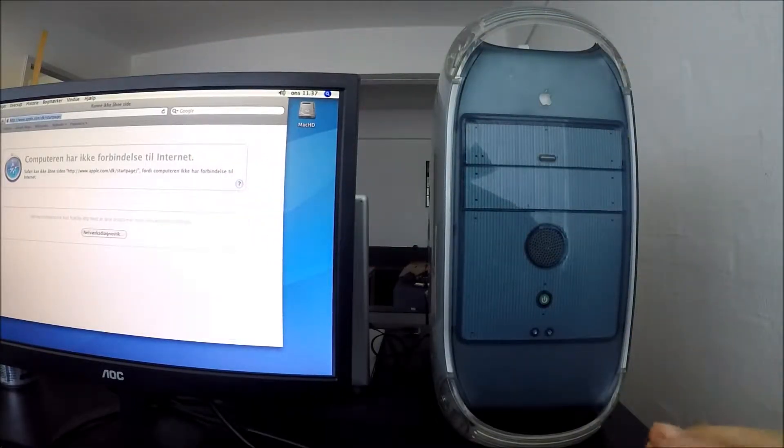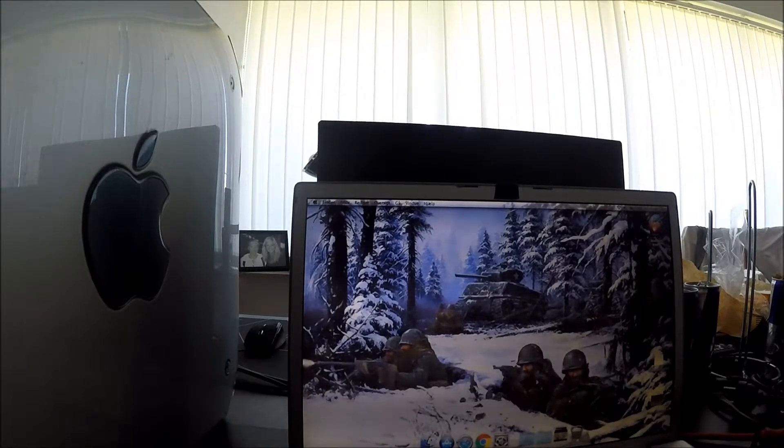So we are going to need a donor PC and an ethernet cable. Now what I meant when I said donor PC, I actually meant a donor Apple computer. This is my 2008 MacBook Pro.